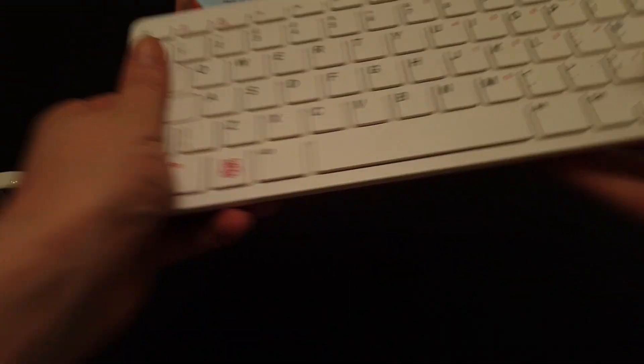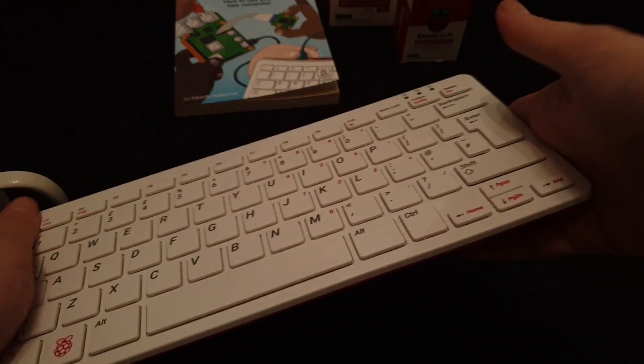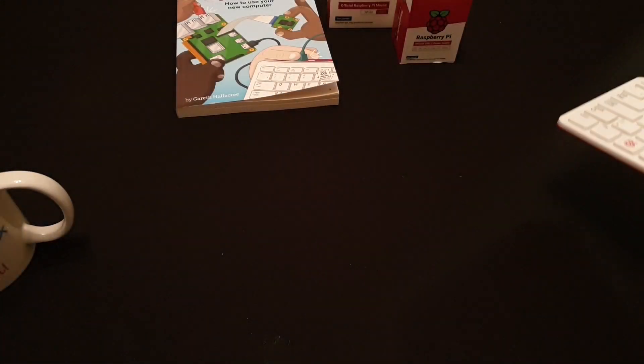The overall build quality of the Raspberry Pi 400 is actually amazing, especially considering how low it's been priced. The device feels nice, strong, and sturdy, and feels like it's been built to last. Visually I even like the colors — white on top with a red underside — and as a nice finishing touch, the Raspberry Pi logo sits where the Windows or Super key would be.